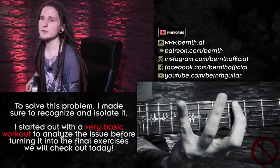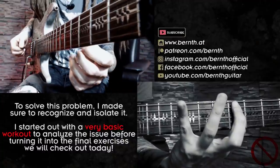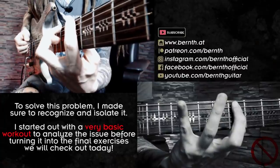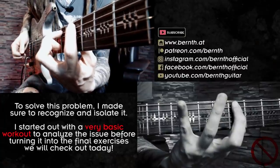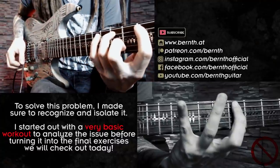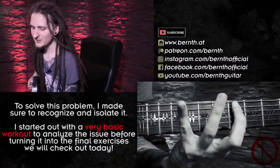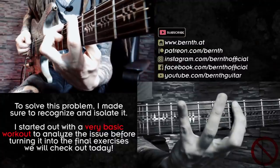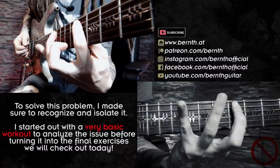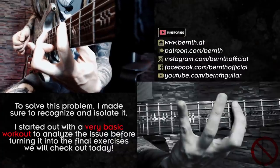A great way for controlling yourself and your progress with this exercise is filming from this angle in case you're recording your practice session. When I'm playing the exercise correctly you can see my pinky finger staying controlled, but when I started out it looked a little bit more like this — my pinky finger was clearly bending away from the fretboard, and you can see that really well with this kind of camera angle.